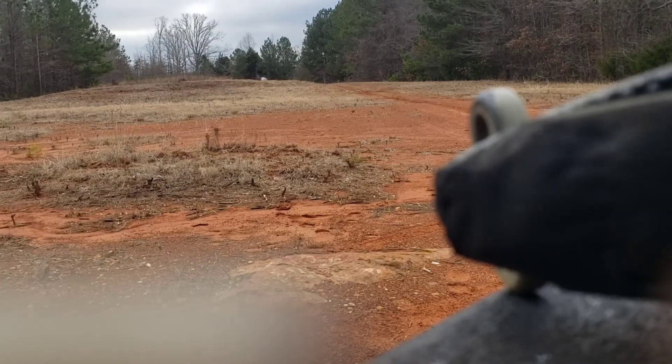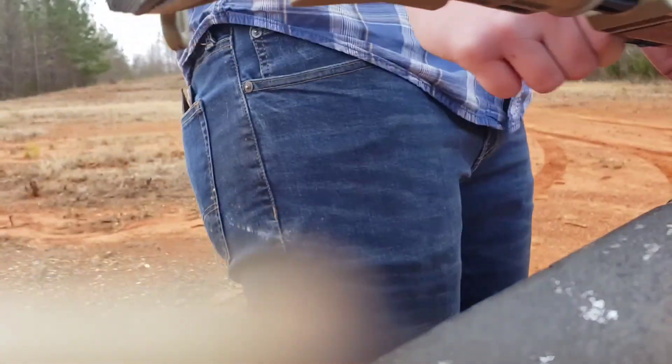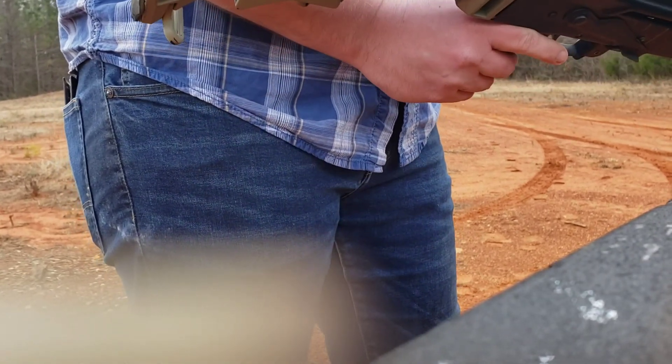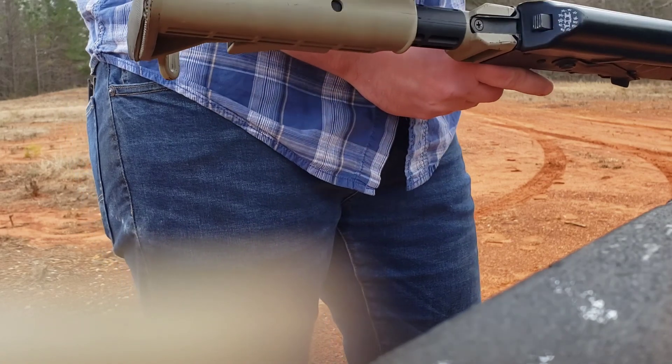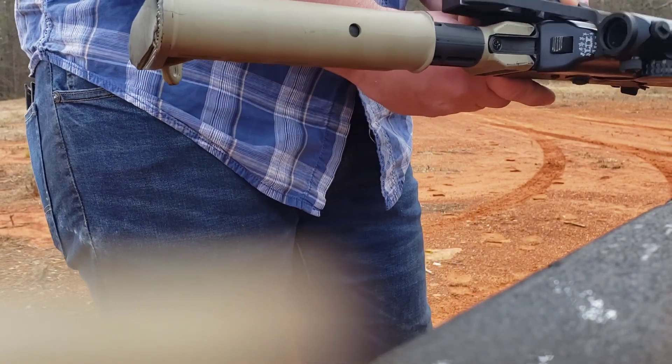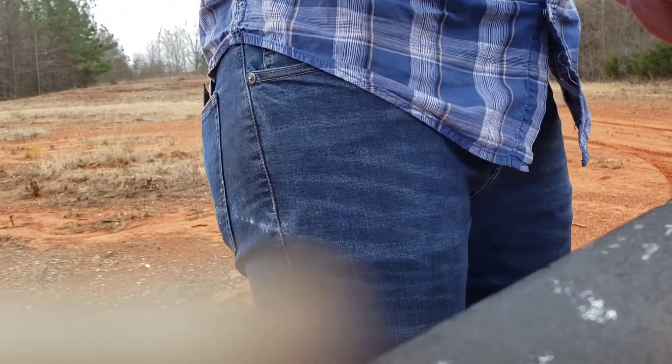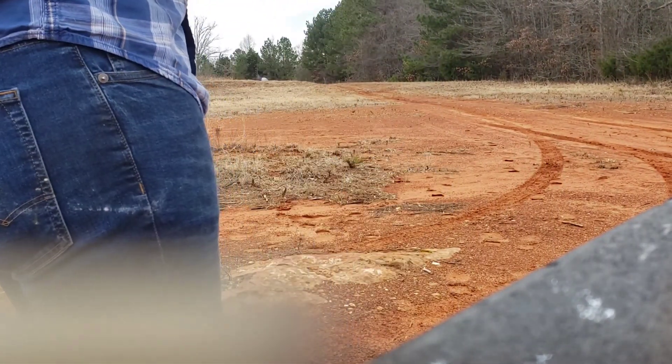Now I'm going to take this whole throw-lever mount off — you can see that — slide it back on to see if it holds zero. I'll throw another mag in here.